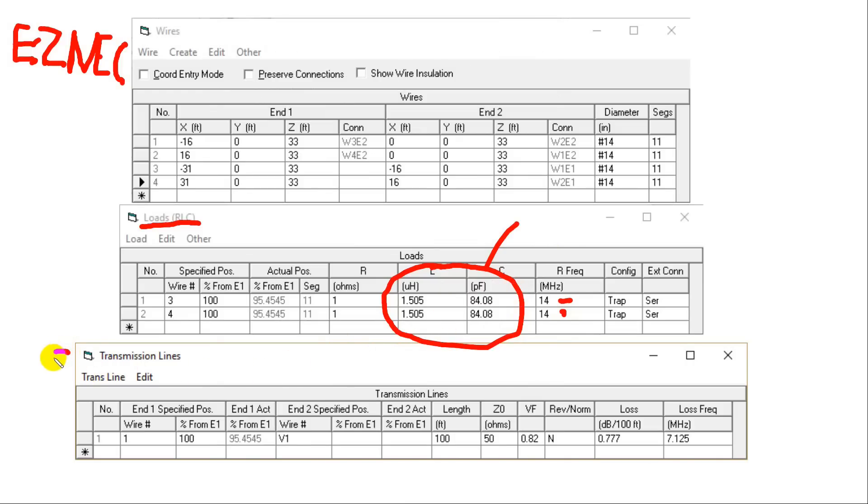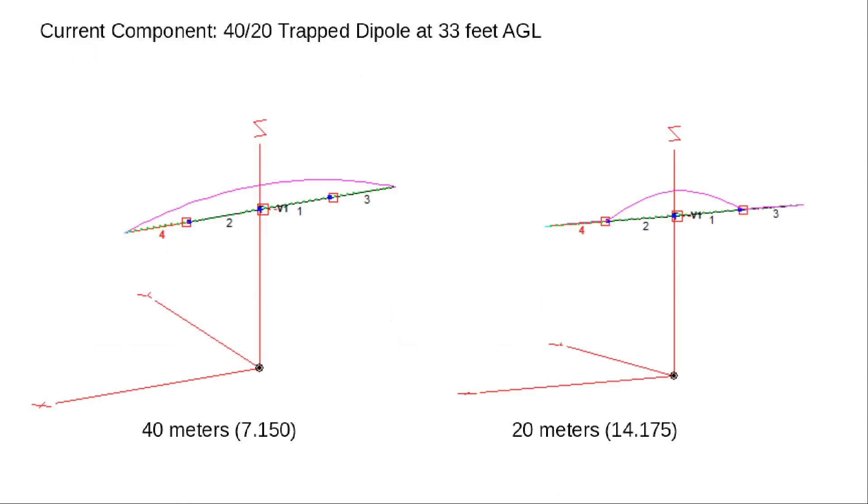This particular model came with a transmission line that was only 50 feet. But if you put this high enough in the air — a quarter wave for 20 meters is 66 feet getting back to the ground — so I put in 100 feet of 50-ohm coax. It's given a velocity factor of 0.82, which is typical of foam dielectric cable. If you had one of the old polyethylene-type cables, the velocity factor would be about 0.66.